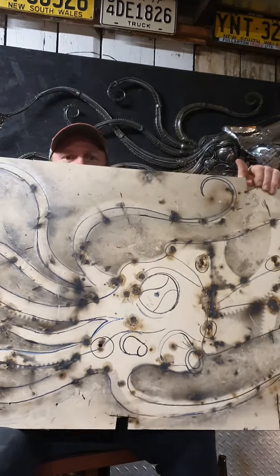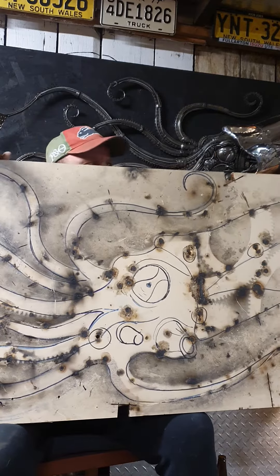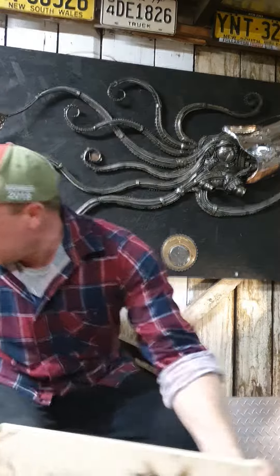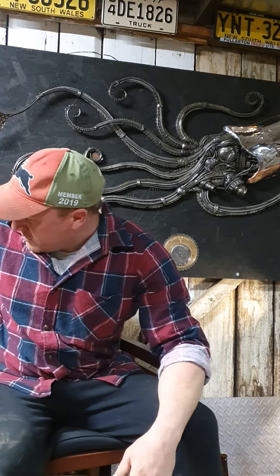I decided on a squid, and that's it there — the original draw-up of the squid. It's pretty burnt, that bit of wood.